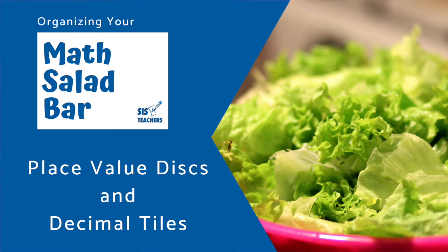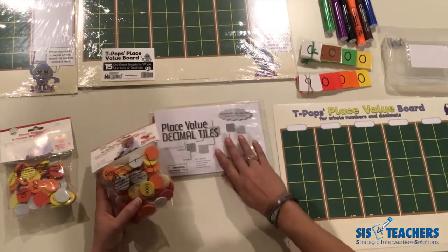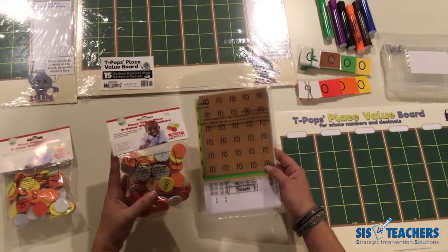Thanks for joining us. Today we're going to be talking about how to set up place value discs and decimal tiles for student use.